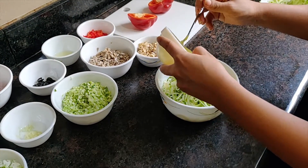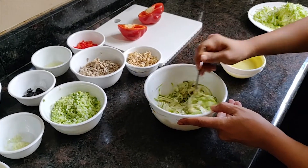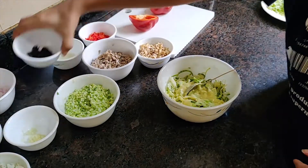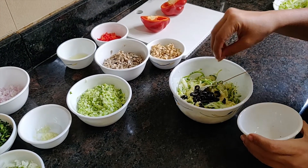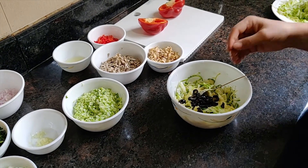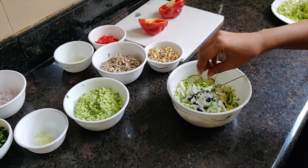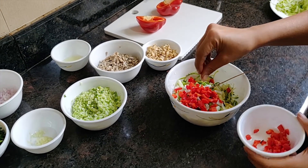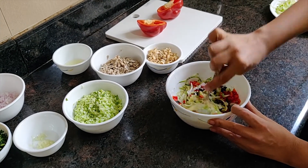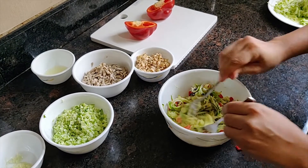Now we will just assemble everything together in a bowl. I am adding the noodles, pasta sauce, olives, spring onions, and bell peppers. Feel free to add any vegetables of your choice. You can also garnish this with fresh or dry herbs or roasted nuts.